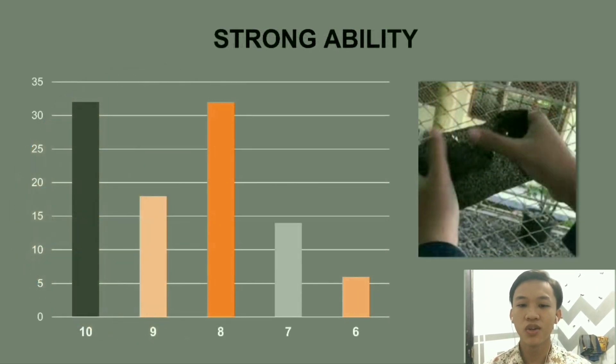Regarding strength ability: from the Google Form survey of 100 respondents, a score of 10 was given by 32 people, a score of 9 was given by 18 people, and a score of 8 was given by 32 people. We can see that from scores 8 through 10, many people chose those ratings, because our product was very good.